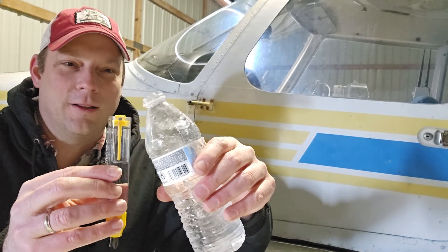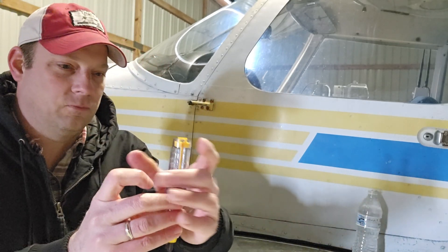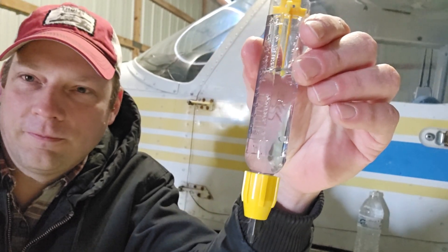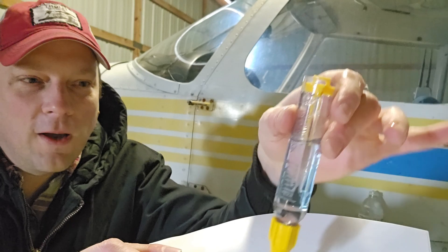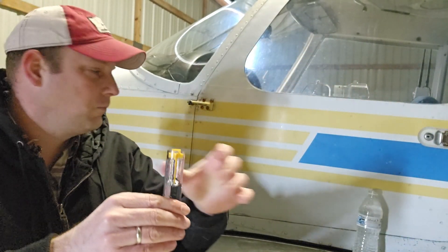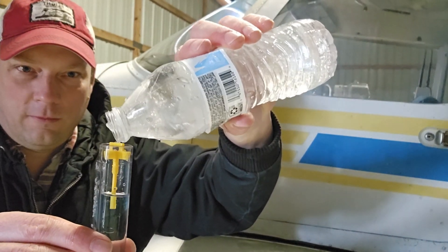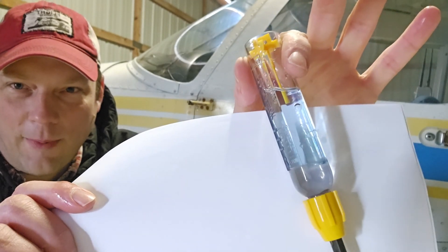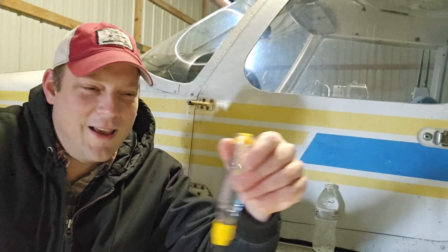I've got a mostly frozen water bottle here because it's been freezing cold outside. Let me add a little bit of water to this fuel and we'll see if we can tell the difference. Now you can see at the bottom there's a dividing line — that's the water that's settled near the bottom. If you've got some water in your fuel tank, that's kind of what it's going to look like. Let's add some more. You can see now we've got a little bit more. If you put the white paper behind it, you can see it clearly at the bottom.